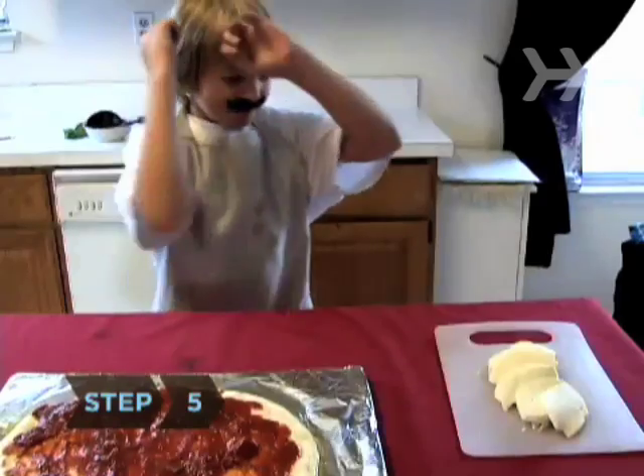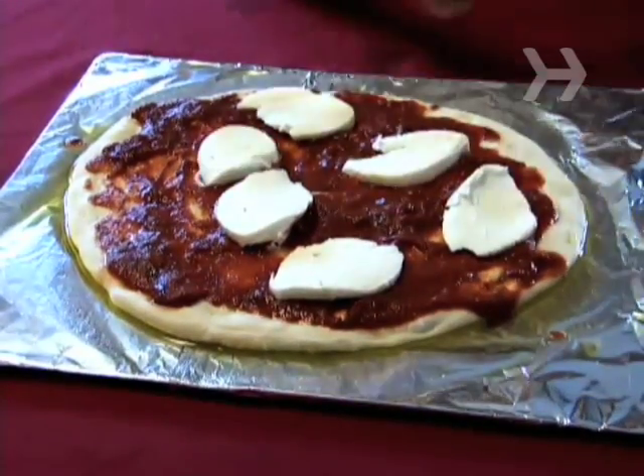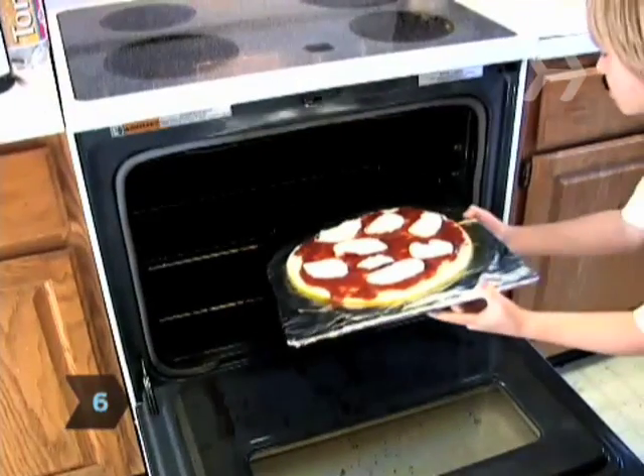Step 5. Place the mozzarella slices on top of the sauce. Step 6. Place the pizza pan in the oven on a middle shelf.